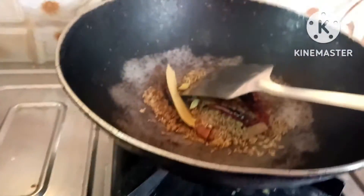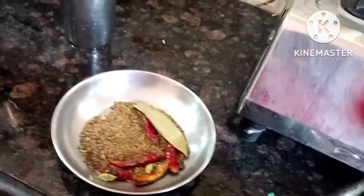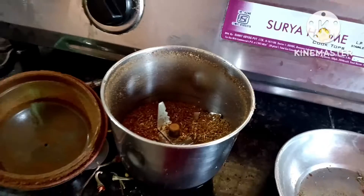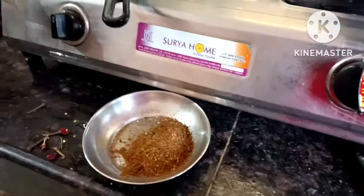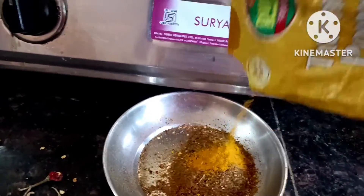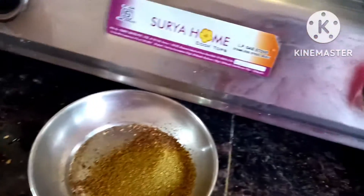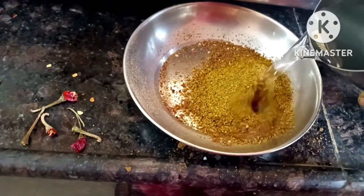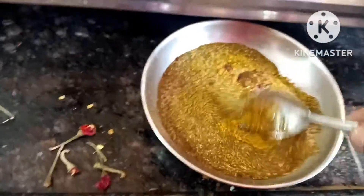With the dhanyan, we will put the dhanyan in the pan. We will grind the dhanyan and grind it. Put the curry powder in the pan and mix it.